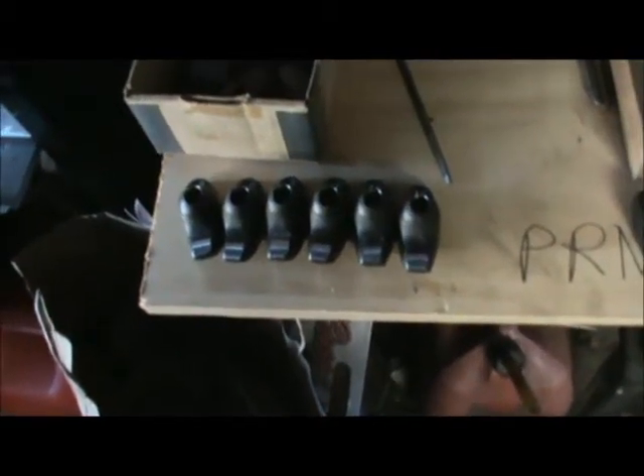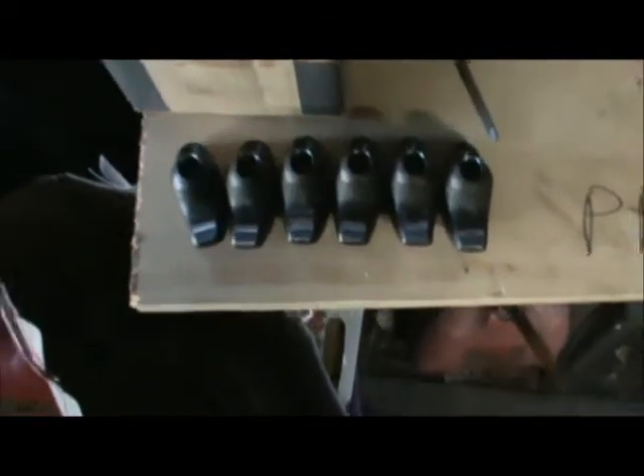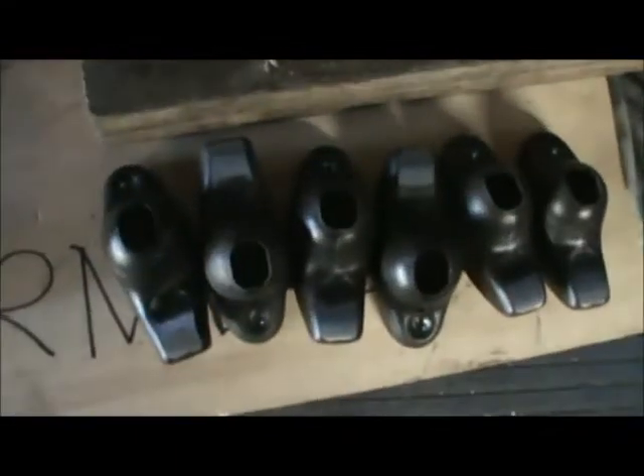Lined up like little soldiers. There's rock roms that are almost done — maybe a couple more adjustments on the holes to elongate them a little bit. But for the most part, six little soldiers lined up. Those six are next.